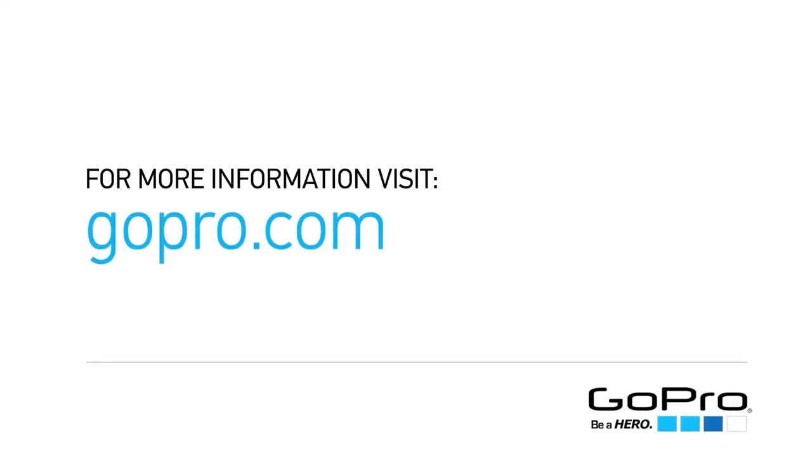For more information and to learn more about other GoPro products, visit GoPro.com. Make sure to check the App Store for future updates of the GoPro app to stay current with new releases.